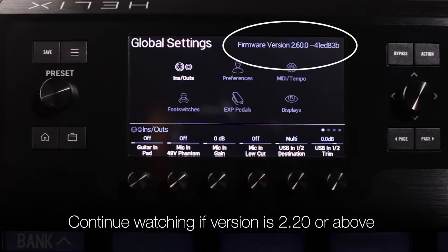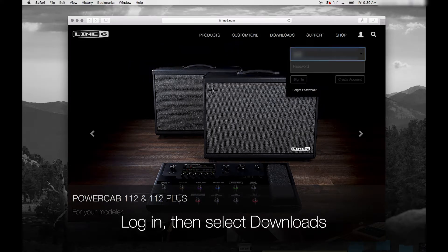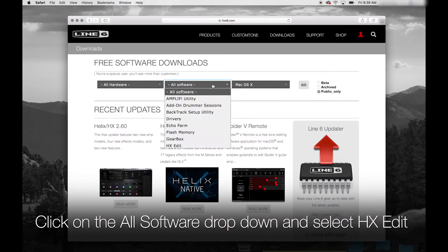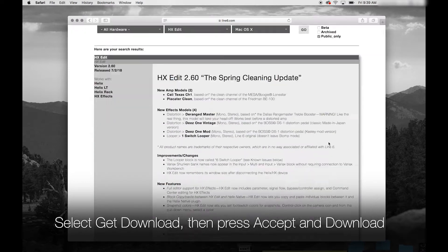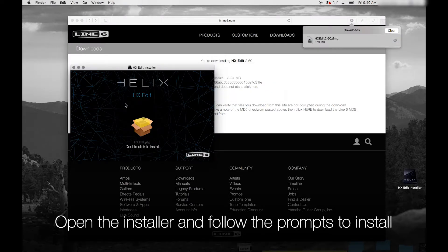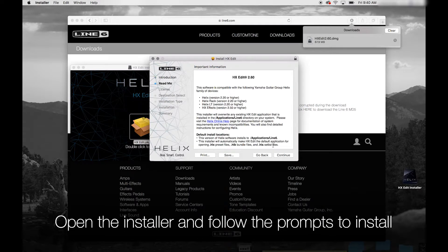If the firmware is 2.20 or above, continue watching this video. Now let's go to the Line 6 website and download HXEdit. Log in with your username and click on the Downloads icon. Click on the All Software dropdown and select HXEdit, then Go. Select Get Download, then press Accept and Download. Open the download file when it's finished, then open the package. Follow the prompts and agree to the software license to install.